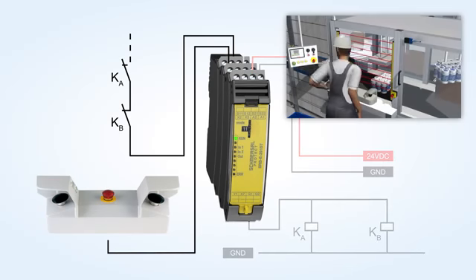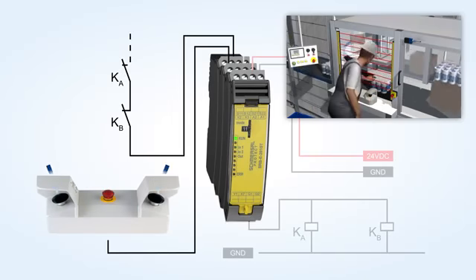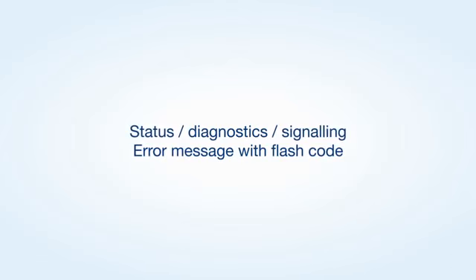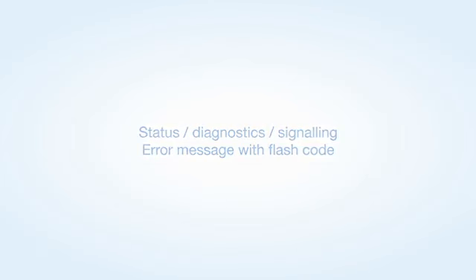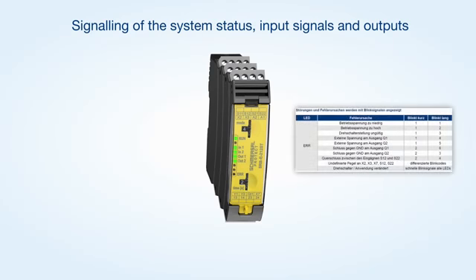After the configuration is terminated, the safety relay modules of the PROTECT SRB-E series require approximately 3 seconds to be ready for operation. The status messages and flash codes of the LED indications enable a fast fault location. The in and out LED signal that the feedback circuit is not closed or that the system is waiting for a start signal, as well as the status of the safety inputs. Faults in the wiring, such as a cross wire between both channels of a safety switchgear, are signaled by the error LED emitting a flash code.